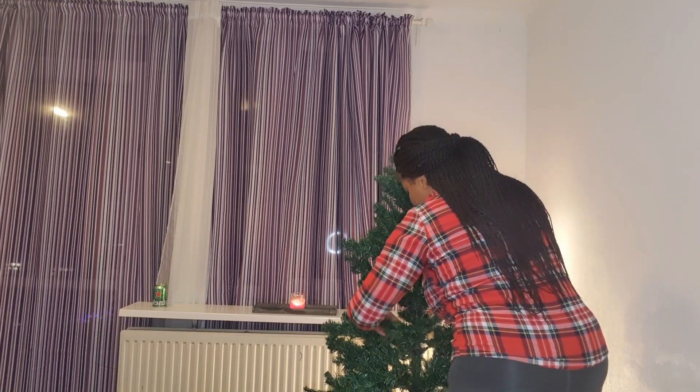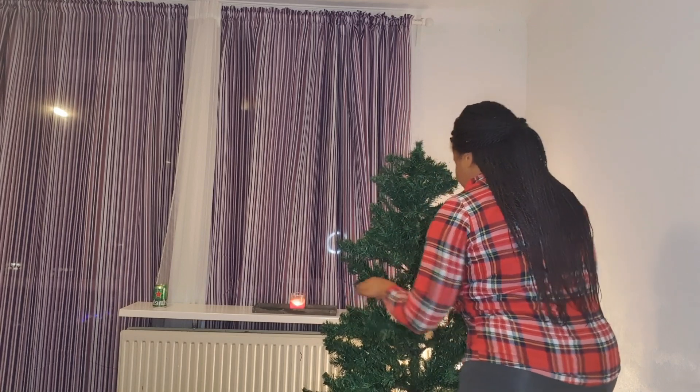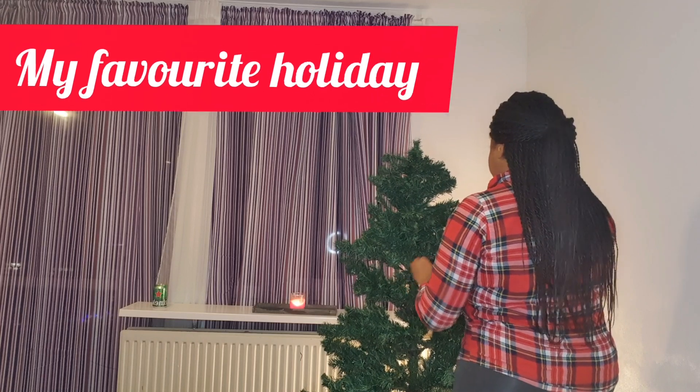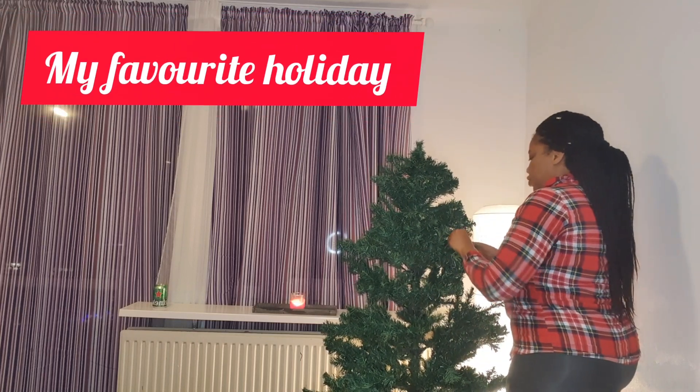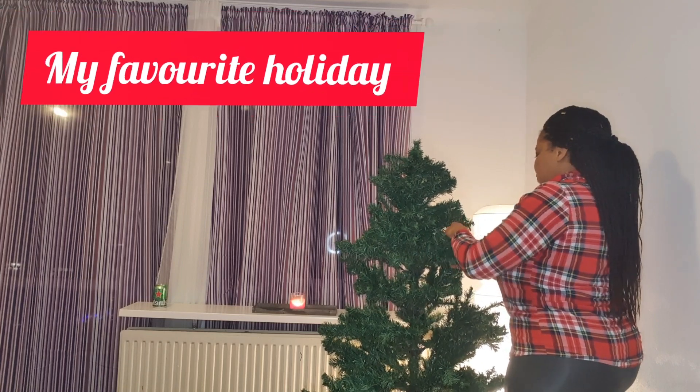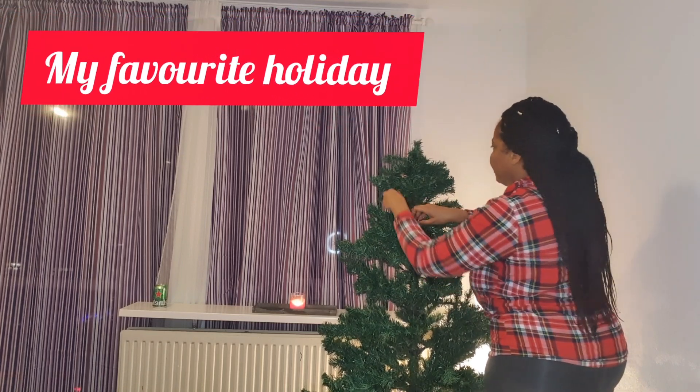It was really fun recording this with him, and yeah, it's always fun to decorate the house and the Christmas tree. This was a really fun video to do and I hope you guys enjoy it — now let's continue decorating!